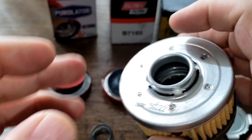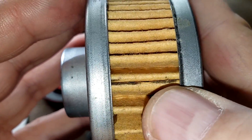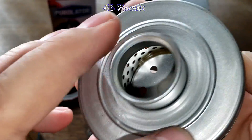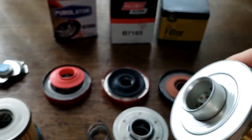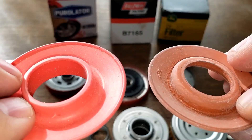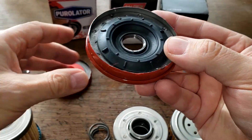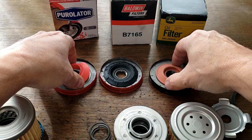There are no specs available for the John Deere filter. It has 48 pleats, metal end caps, and is fairly clean with only a small amount of excess glue. The Baldwin also has 48 pleats. As for anti-drain-back valves: the Purolator and John Deere have silicone valves, while the Baldwin has a nitro rubber anti-drain-back valve. All three cover the inlet holes well.